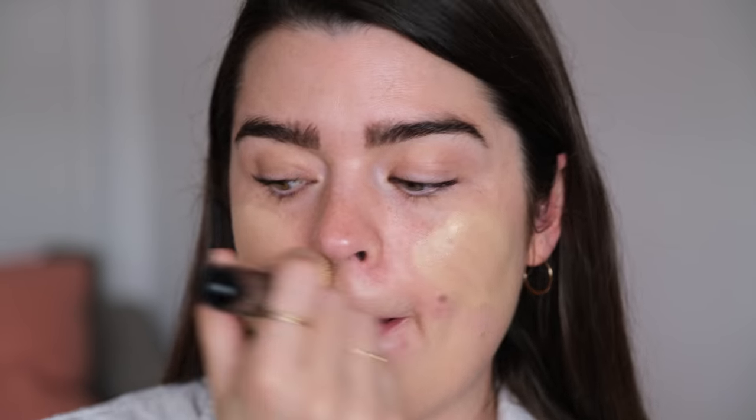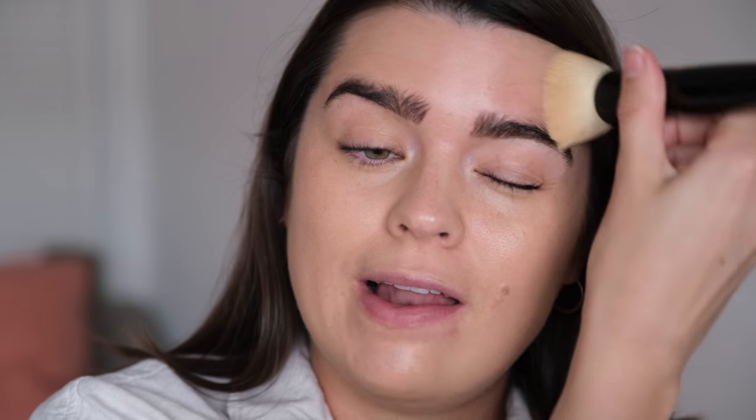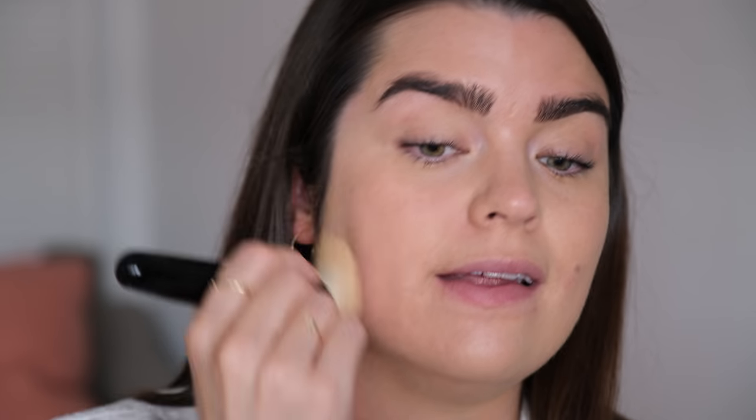I'm going to go for a pump of each because Light Warm 23 might be a bit intense on its own — it's not the best shade match for me right now. The great news with this foundation is that it's been released in a ton of shades and they've really tried to put the work in with the spread. I think there's about 40 or 42 shades in total. The idea is that it's more of a medium coverage whereas the CC cream is light to medium, and this is more medium to full coverage with added skincare benefits.